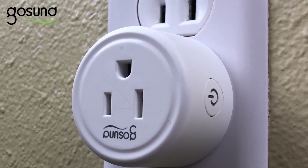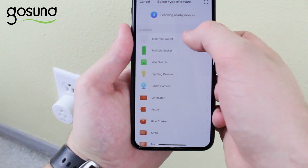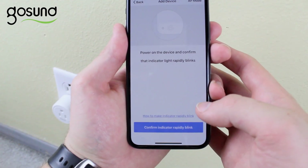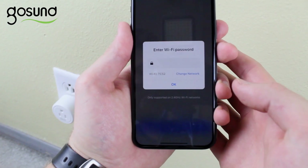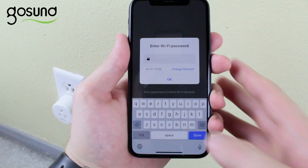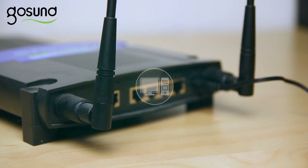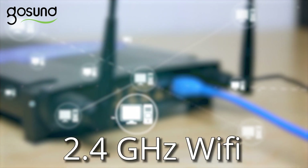You now need to connect the smart plug with the app. Go to the app and select Add Device, then select Electrical Outlet. If the blue light on your smart plug is still flashing rapidly, then select Confirm Indicator Rapidly Link on the Smart Life app. Now enter the password for your home Wi-Fi. It's important to note that the Smart Life app only supports 2.4 GHz Wi-Fi channels.